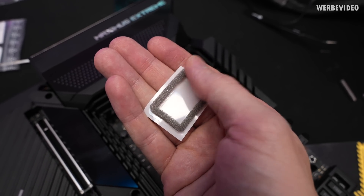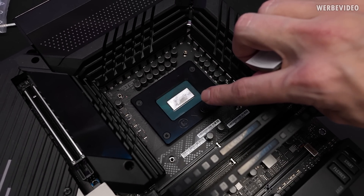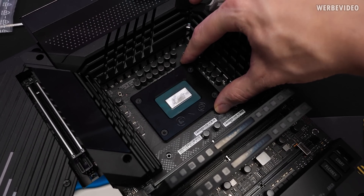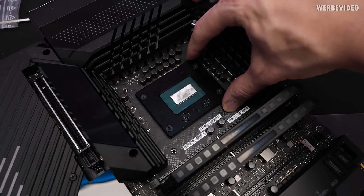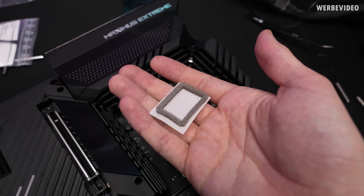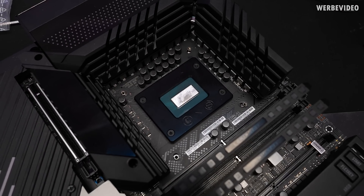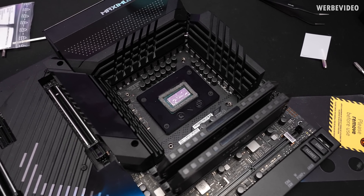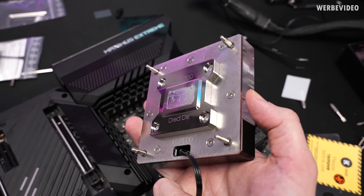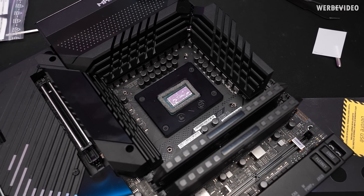This would be the CPU mounted with the direct die frame. There is also an accessory included: a highly compressible foam frame that's sticky on the bottom side, and we can attach this surrounding the die to protect the frame further from liquid metal. Theoretically it's made out of anodized aluminium so it's not really a risk, you don't have to do it, but it's just additional protection. Also if you use a bit too much liquid metal, this provides additional safety by sealing off with the cooler on top. That would be the result with the foam frame. Also apply a thin layer of liquid metal to the block just to coat it, then mount the cooler and we can finally do the testing.